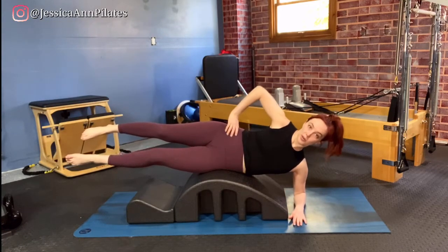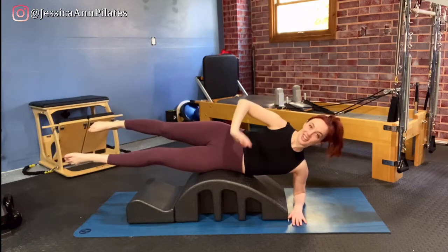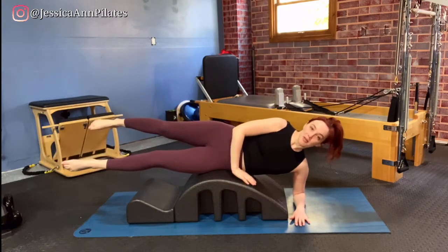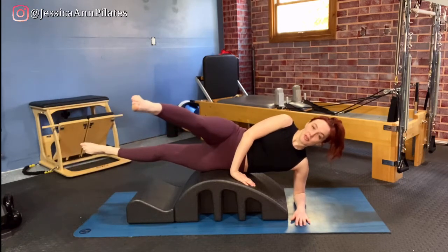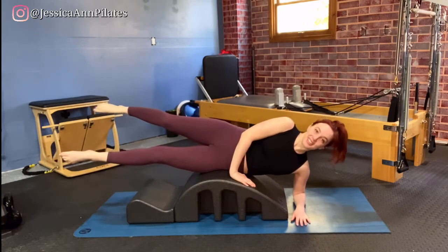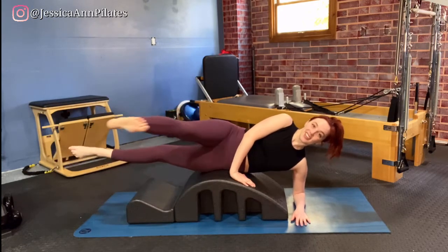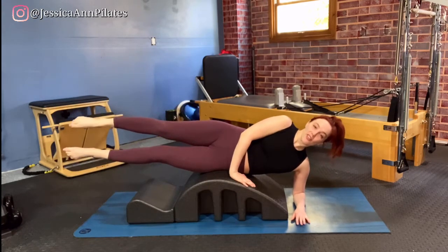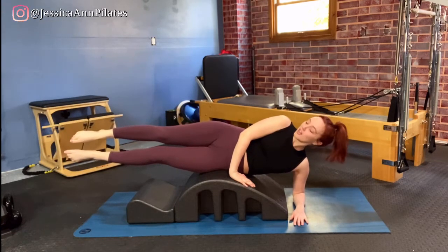Your top arm can stay in front of you, or it can come to your hip or reach it up to the ceiling — find that variation that works for you. Today we're going to keep that bottom leg still, taking that top leg and sweeping it forward and back. We can flex that foot forward and then point the toe and bring it back — flex forward and point back.